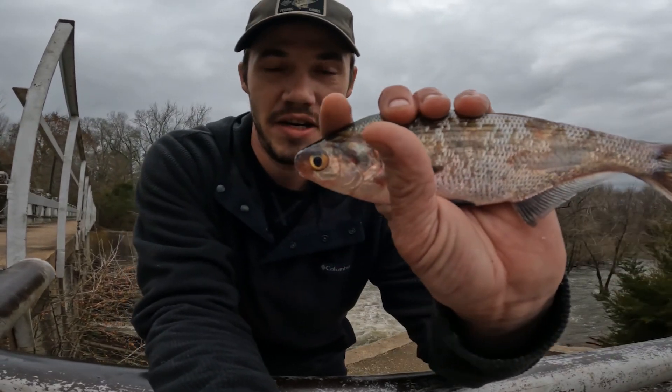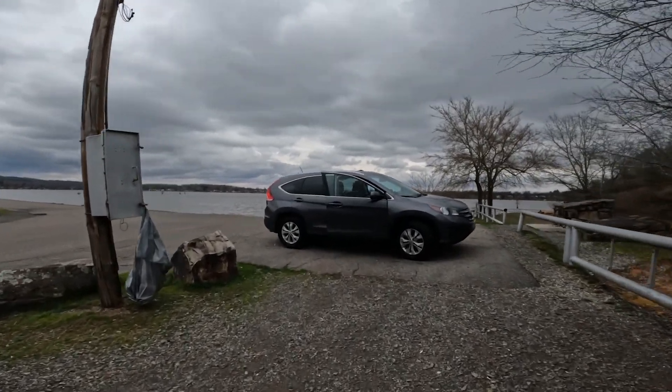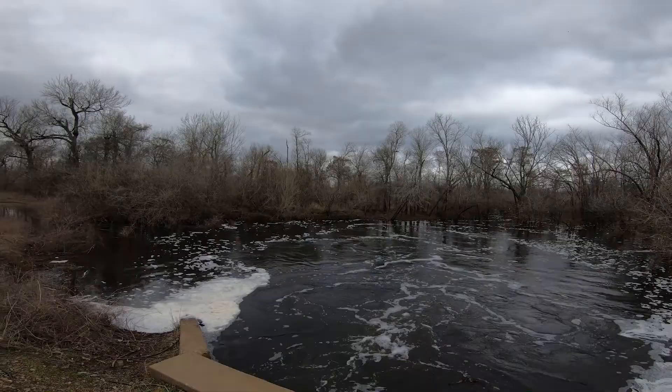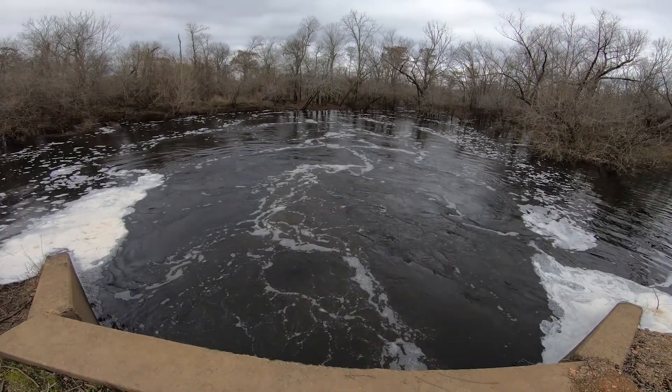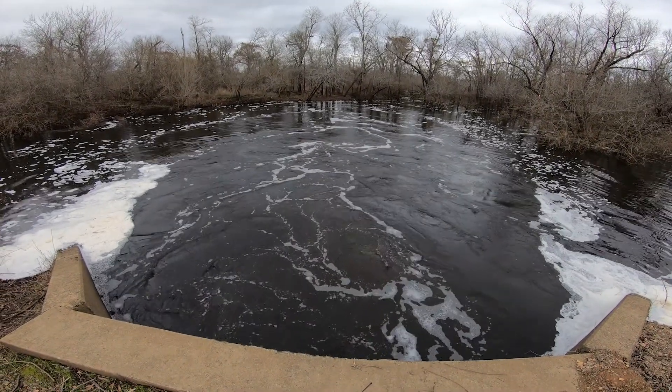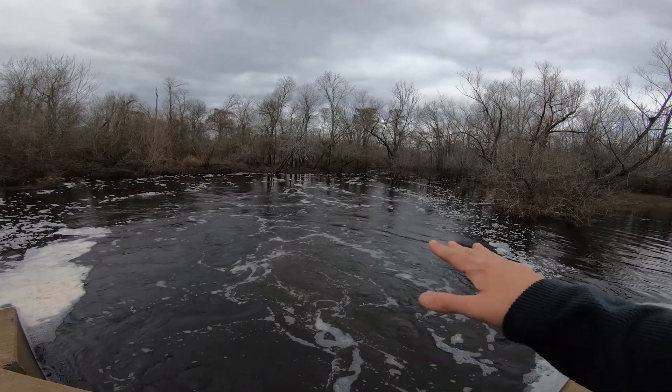Got the shad, about to get everything unloaded, make the walk back. Alright, we made it to the fishing spot. This is basically just rainwater running off, coming through this tunnel right here. This is a good spot to catch all kinds of fish — everything loves this turbulent water right here.